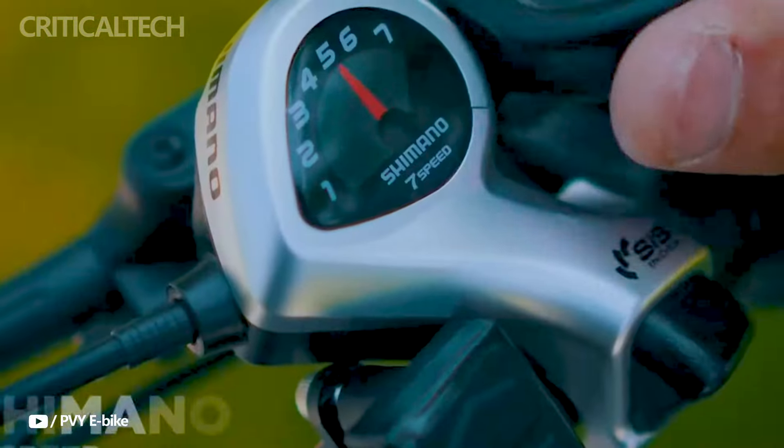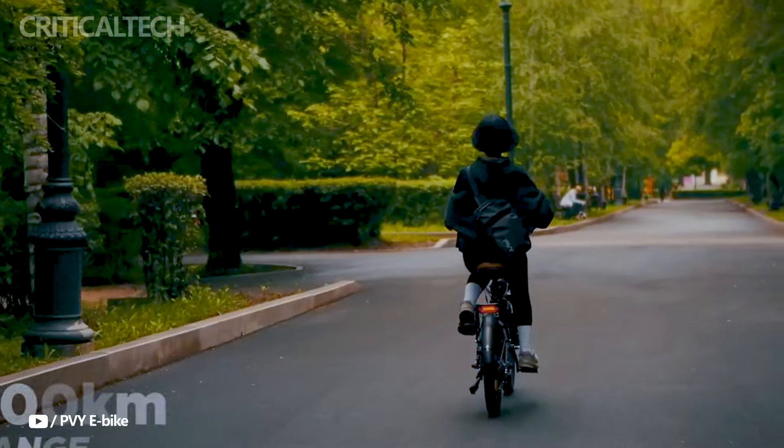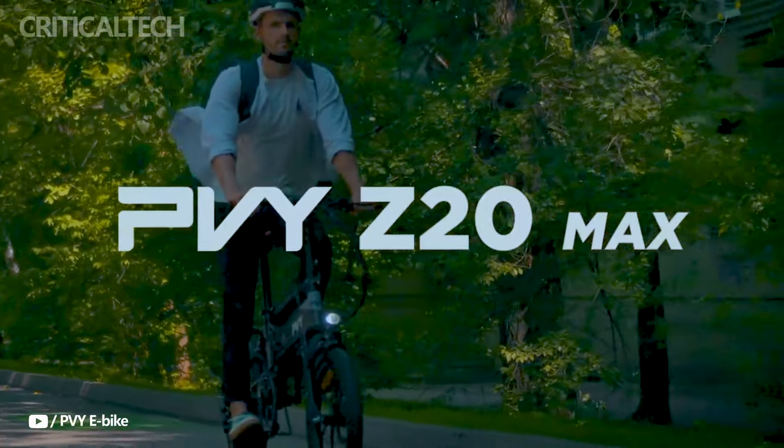The Z20 Max is perfect for city transportation because it has 20-inch wheels and 2.3-inch wide road tires. Its lack of large fat tires makes it easier to maneuver through traffic than many other cargo e-bikes.